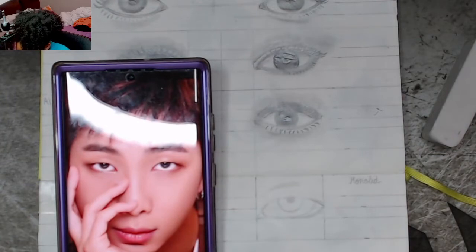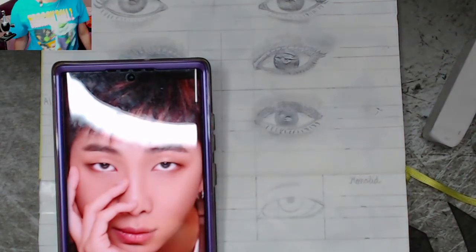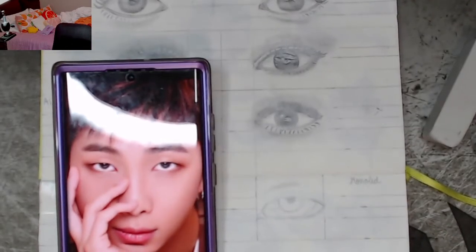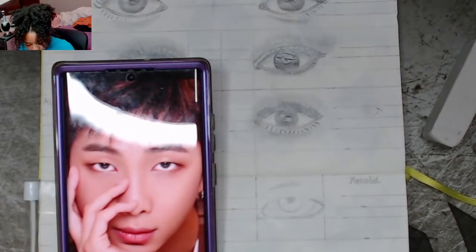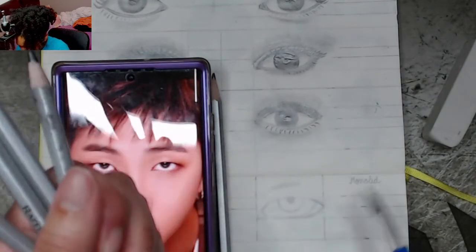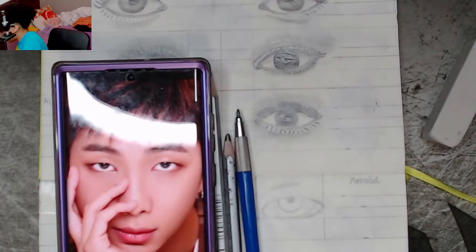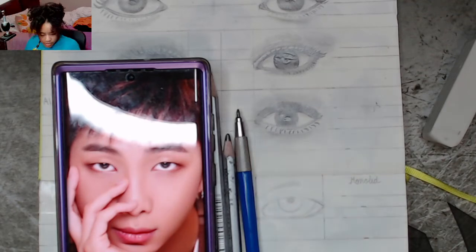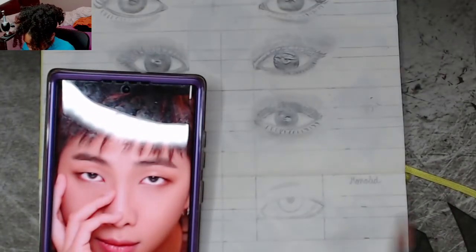Now we shade. I'm only going to use a couple of shading pencils — my 2H, my 2B, and my 8B. Those are the only ones I'm going to use because I don't want to get too complicated. If you do too much it just becomes a chore. More pencils is more anxiety for me — too many choices.